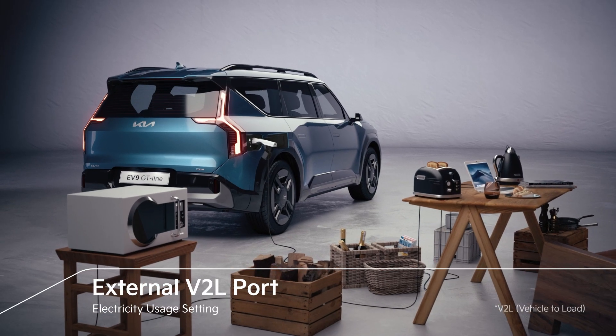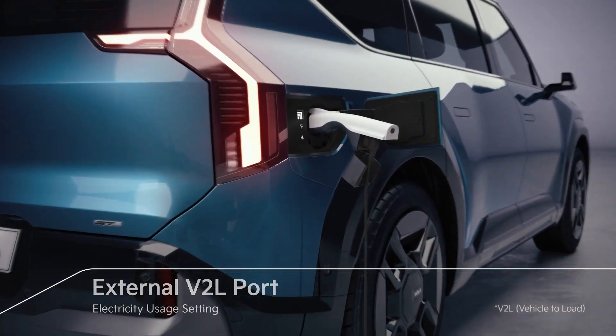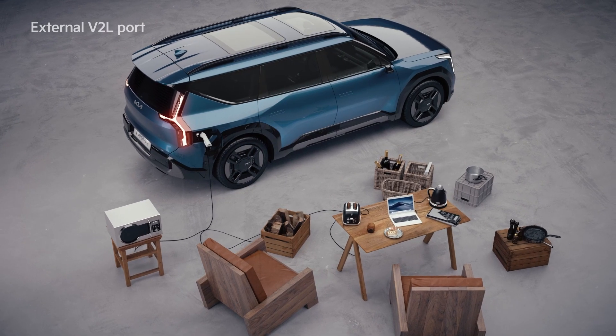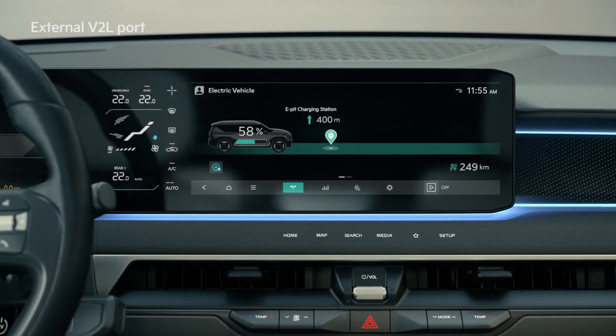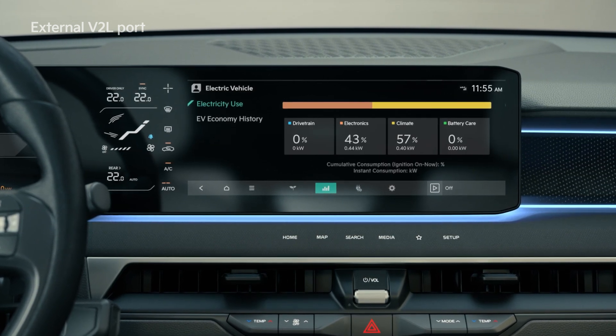By connecting the EV charging port and the V2L gender that converts the voltage to 110-220 volts for home use, the electricity used settings will allow for the use of general household appliances when camping or during outdoor activities. You can check the battery discharge amount under the EV mode energy information field of the infotainment system.